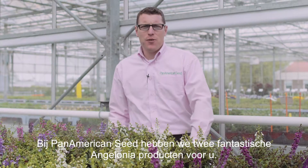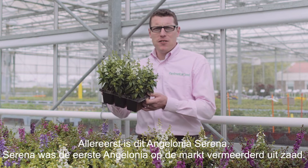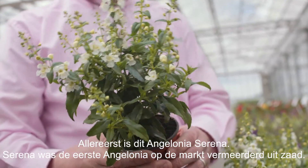At Pan American Seed we have two fantastic Angelonia products for you. Firstly, this is Angelonia Serena. Serena was the first seed raised Angelonia on the market.